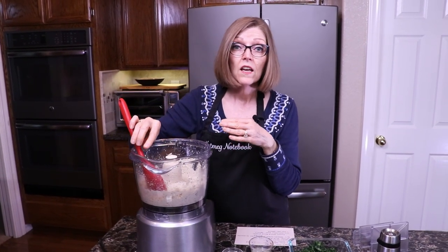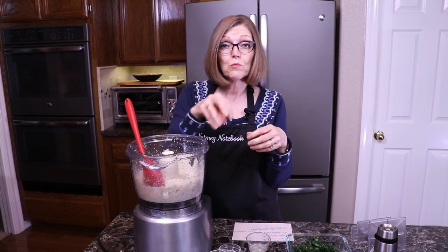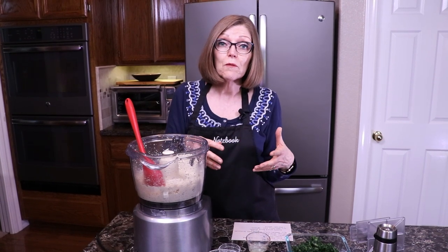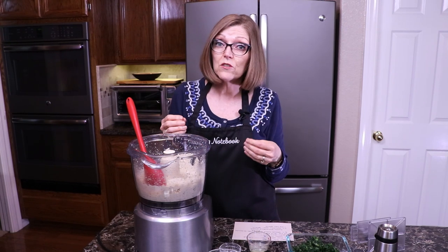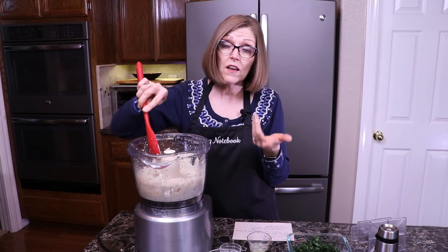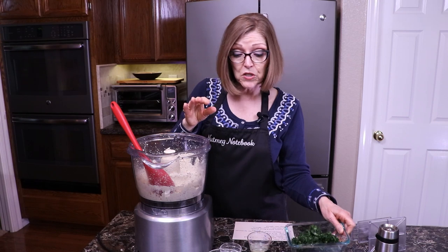You could use this to put on pizza — just spread it on the crust, or put little blobs of it on the pizza along with some vegetables to add a lot of flavor and texture. It's really scrumptious. It's also great for lasagna, and that's what I'm going to be using this for — as a filling for lasagna.